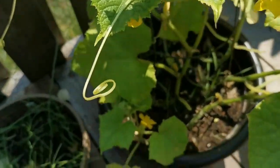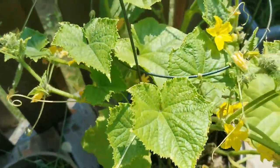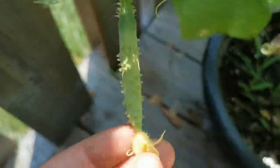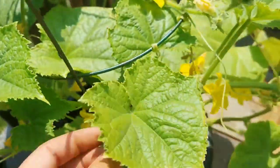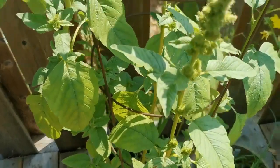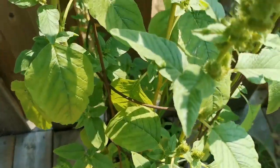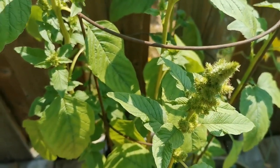My first time doing cucumbers in a planter too. We're doing okay with these — these are the burpless beauties. And oddly enough, these came from seed packs — these are supposed to be the sweet garden cucumbers.